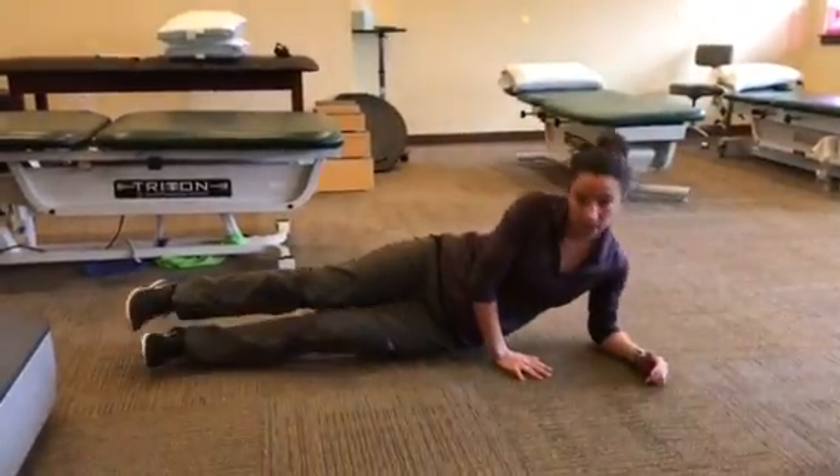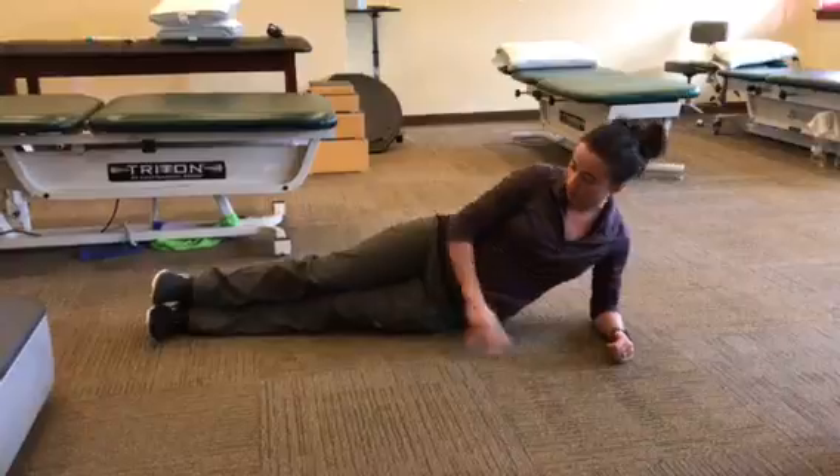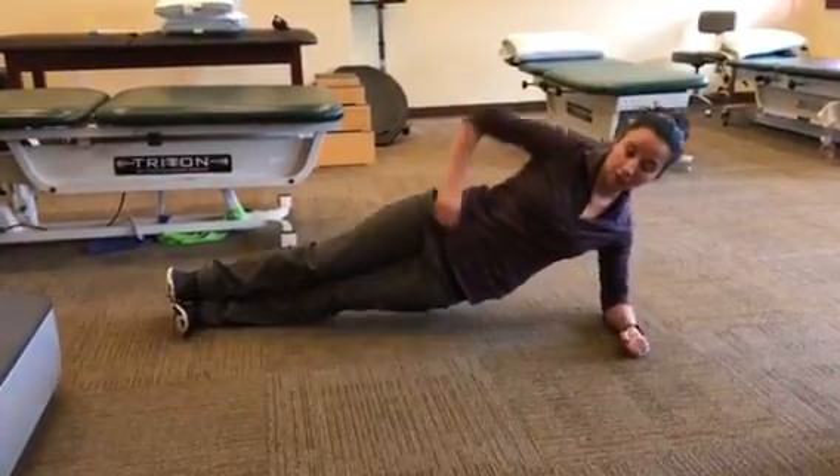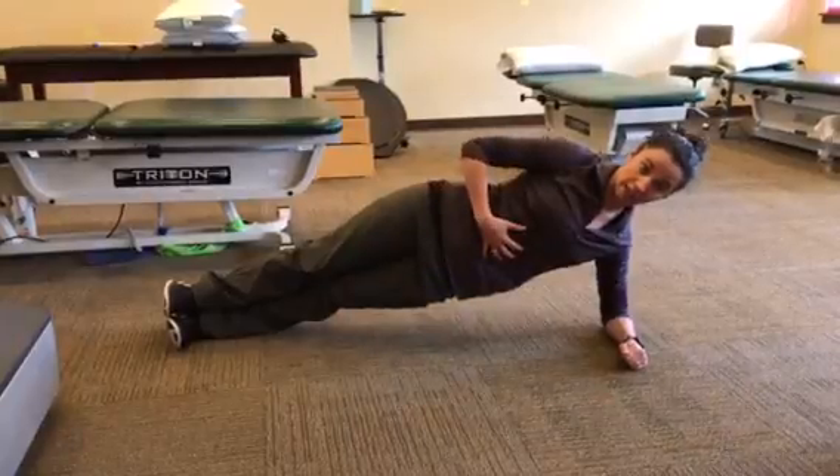Next is the side plank. Again, elbow is directly under shoulder. Feet are stacked on top of each other. You lift up and again try to stay as straight as you can, tightening your tummy.